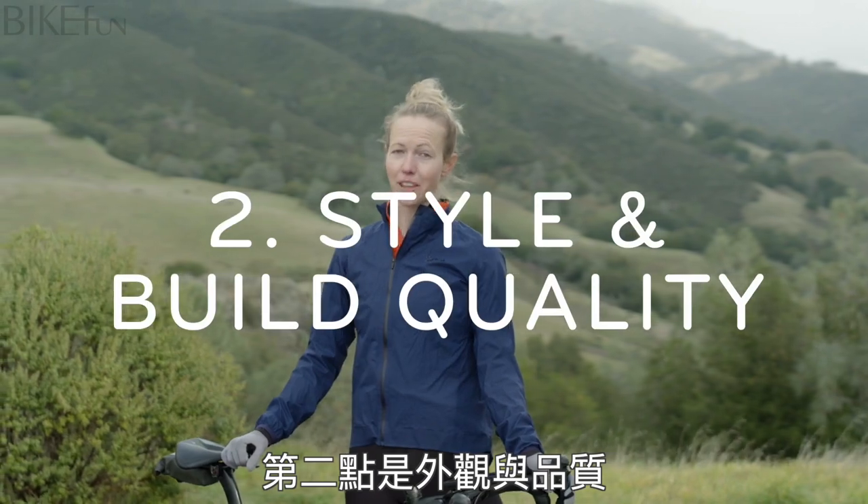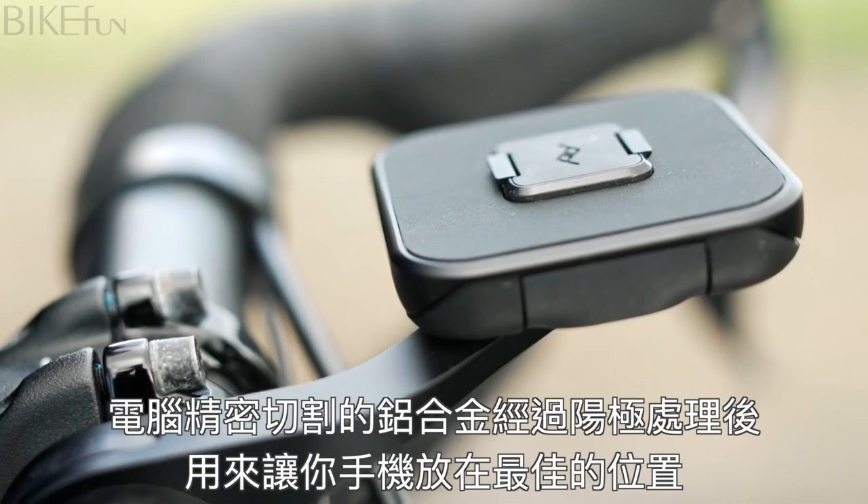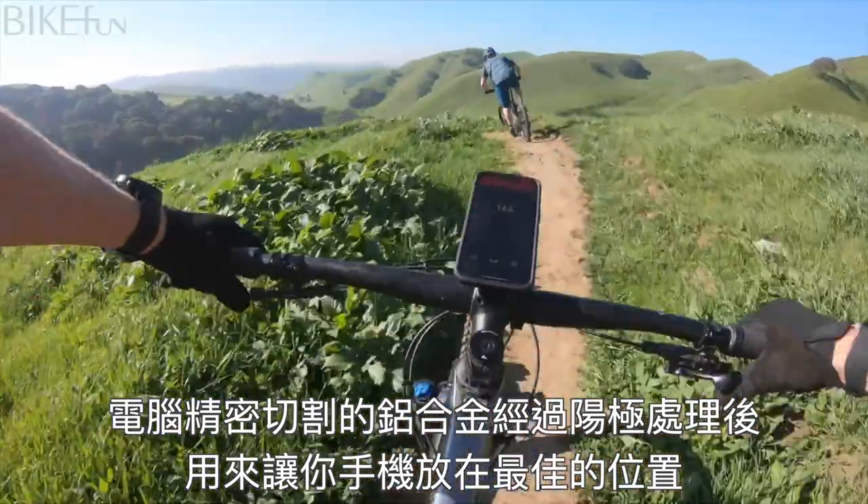Secondly, style and build quality. The Outfront Bike Mount has a streamlined, low profile form. It's made from machined anodized aluminum and puts your phone in the perfect viewing position.